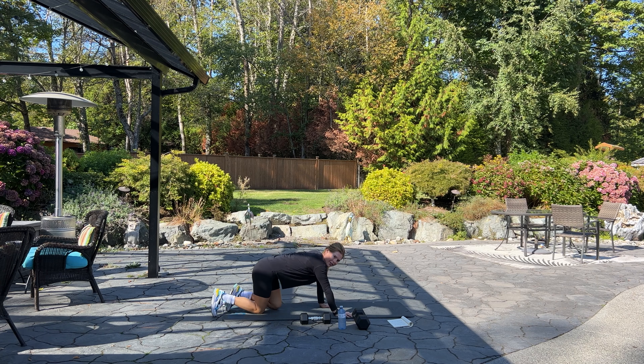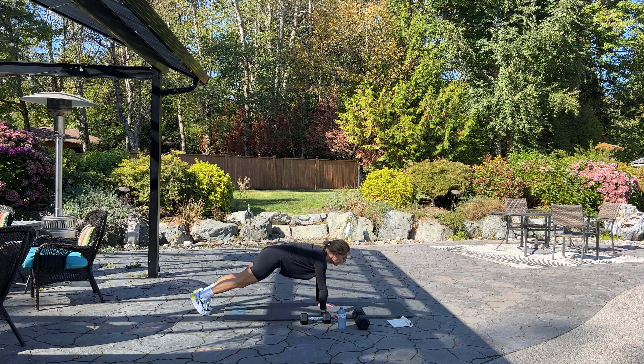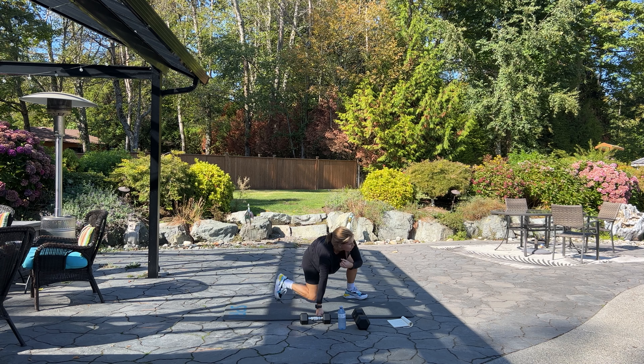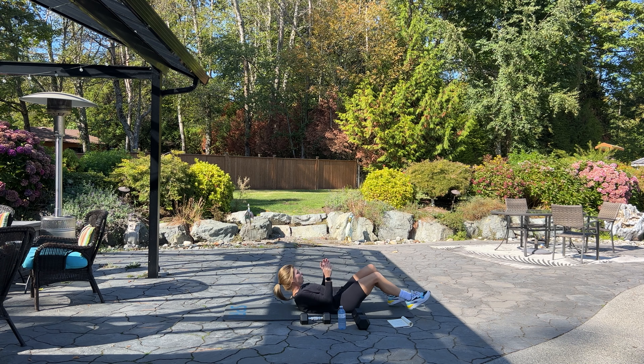Set your weight down. On our hands and toes for plank jack or plank walkout for 20. Begin! Keep your bum down. Ten more — four, three, two, one. Good.